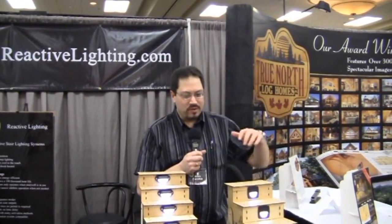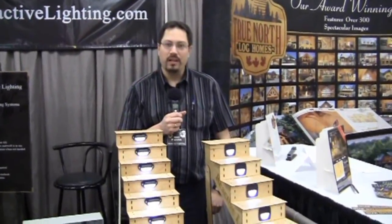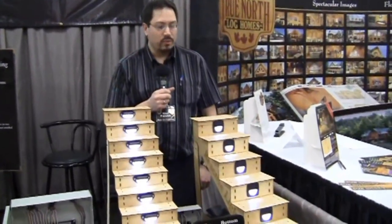How's it going? It's Alan from Reactive Lighting here. I just want to show you some of our systems. The first system we have here is called the Model 1000 and this is the base model. What this one allows you to do is control lights with a few switches.